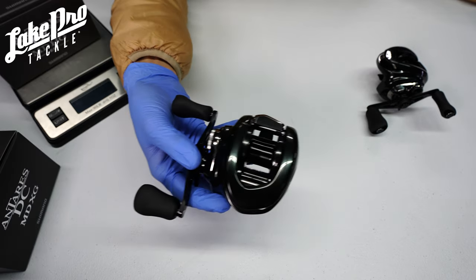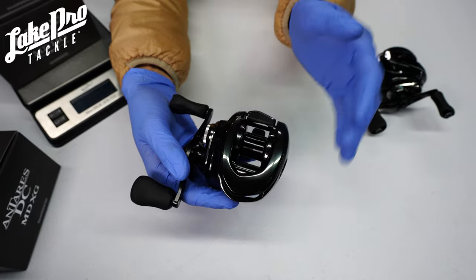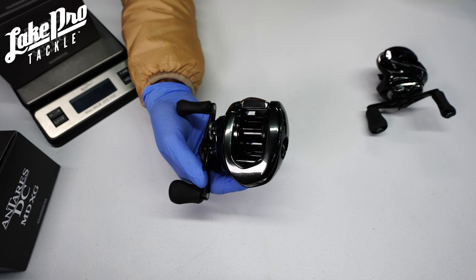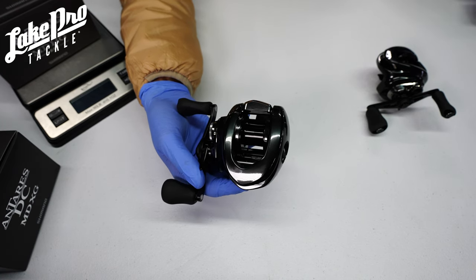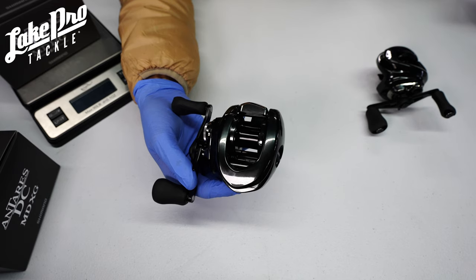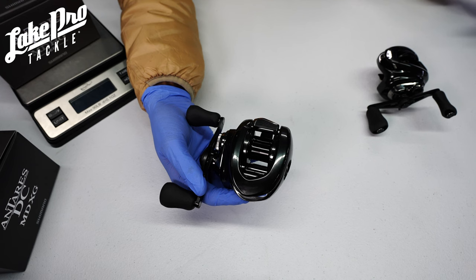Some other cool features in this reel: you're going to have the MGL3 spool, and also Silent Tune, which refers to the bearing supports on each side of the spool to make it extremely smooth casting. You're also going to have the S3D spool, which leads to decreased vibration on the spool as you are casting.